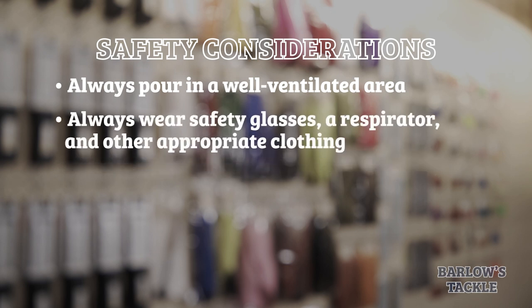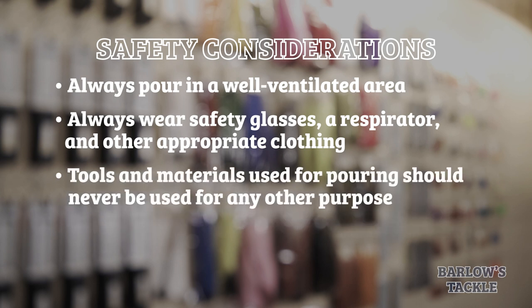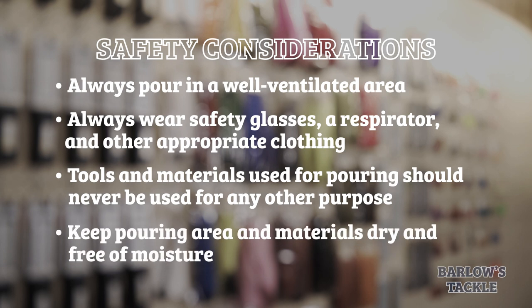You should also always wear safety glasses, a respirator, and appropriate clothing for pouring. The tools and materials you use for pouring worms should not be used for anything else, especially food. Finally, you should keep any moisture away from your worm-making materials. Hot liquid plastic and water are a potentially explosive combination.